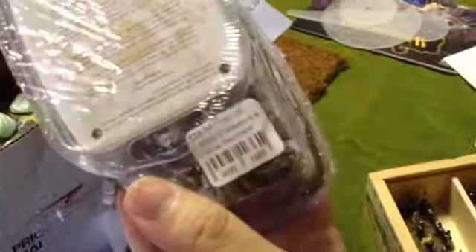French foot artillery. The light cavalry. I like how they did this — shrink wrapped together so they won't jostle around.